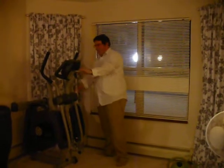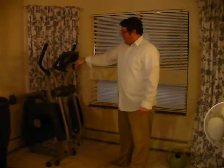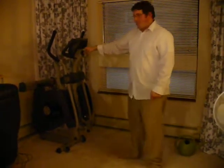This is the ProForm Space Saver 890. It looks good and it's in good working order. It has 10 different workout programs and a fan to blow in your face, plus resistance buttons for up and down if you want to make it tougher or easier to pedal.